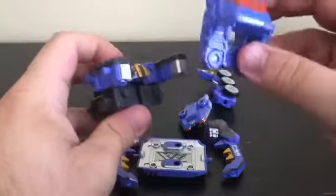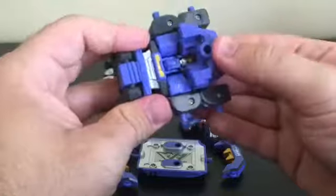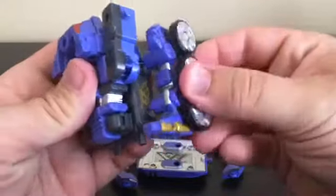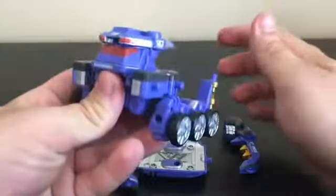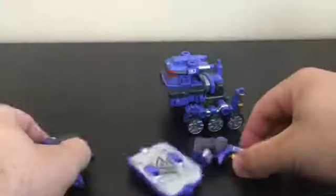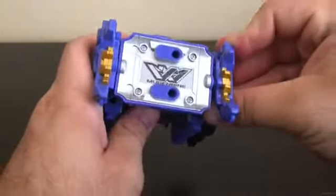Now take this piece and plug it onto the front. You can see that Junk Stag's Mugen Roit head fits in this little cavity right here — very nice and clean. Then plug these side pieces on, and take the piece with the combiner head and plug it on top. Take these next pieces and flip them down on each side.